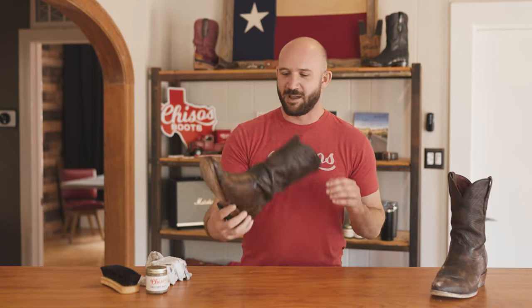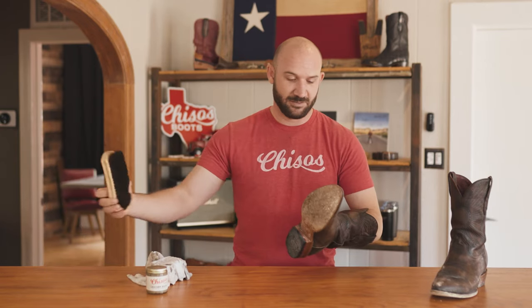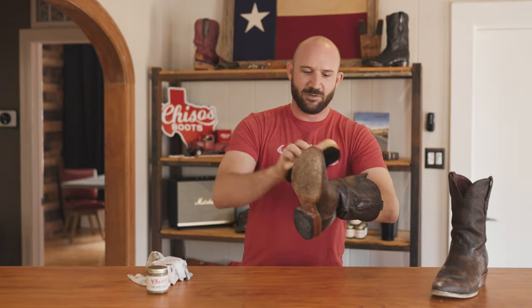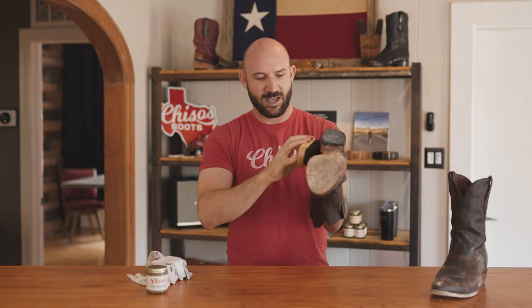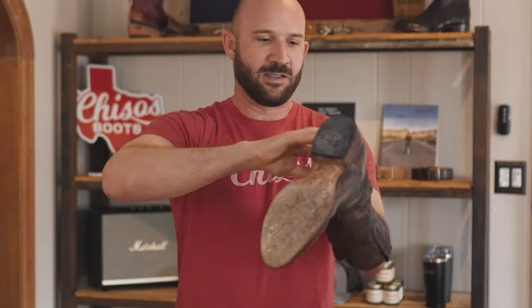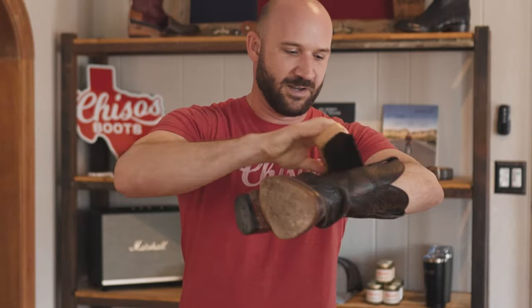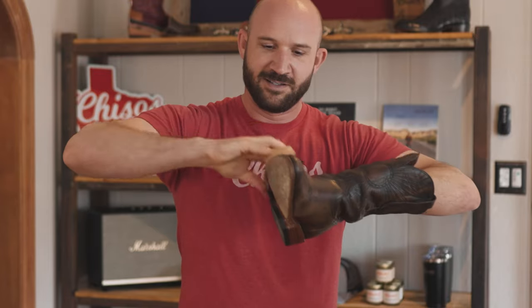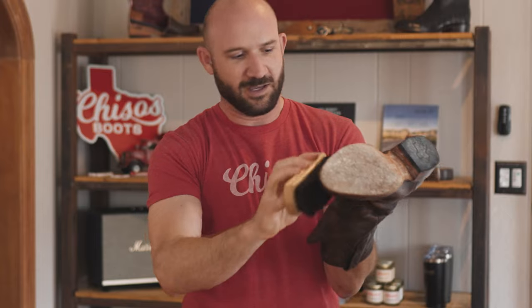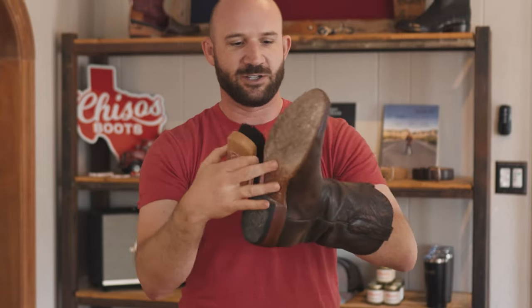We've given those time to dry off. The next thing I always do is go back with the horse hair brush. This is going to distribute what is left of the conditioner that hasn't dried — so this is great. It also knocks off any last dirt and goes a long way towards restoring the shine.